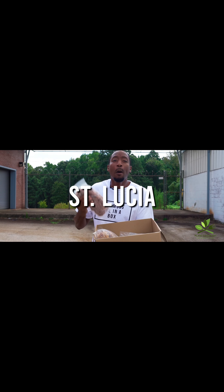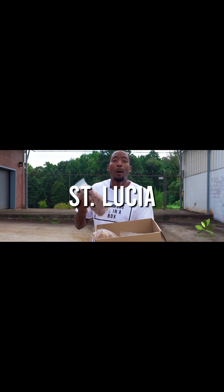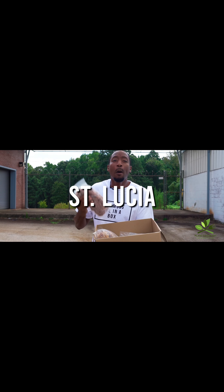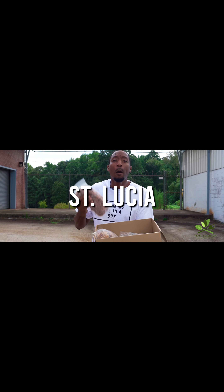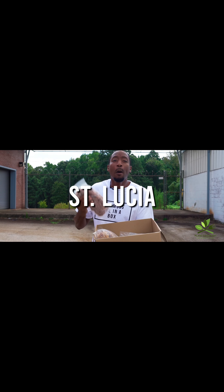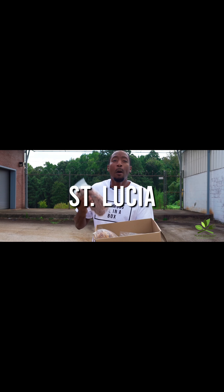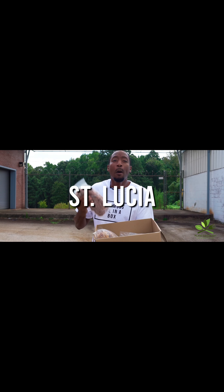I'm going to give you information that will get you started in your sea moss business — everything from marketing resources, marketing strategies, pricing strategies, and mindset. Everything you need to know to become successful if you want to sell sea moss, all the way down to sea moss education as well. Besides the game-changing information in the online course, let's talk about what else is in the box.